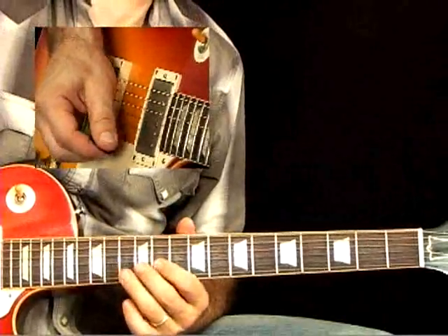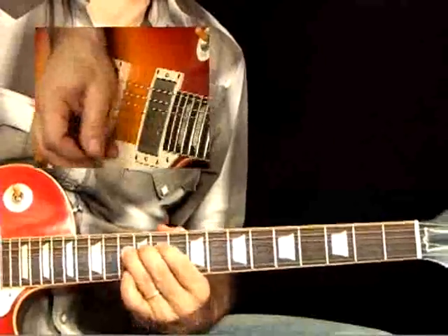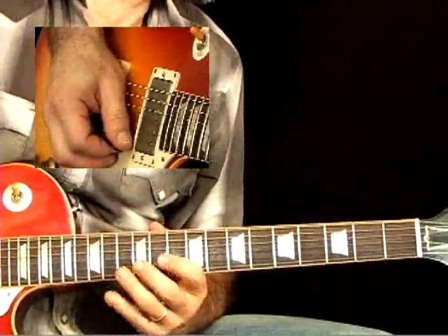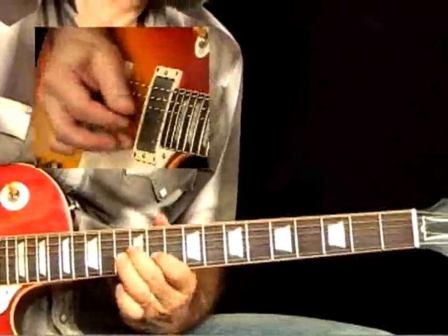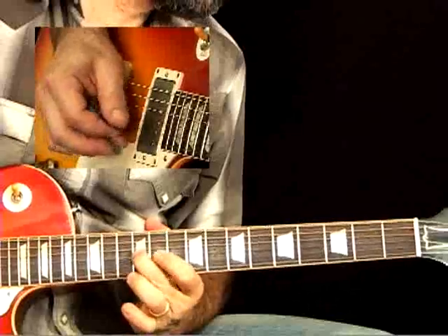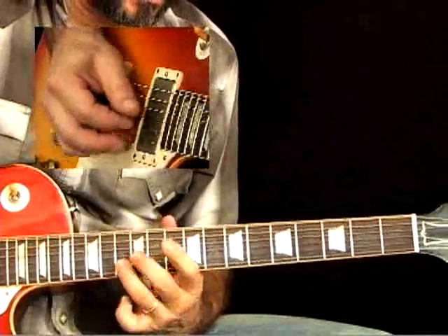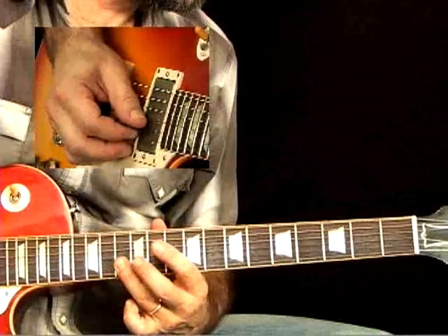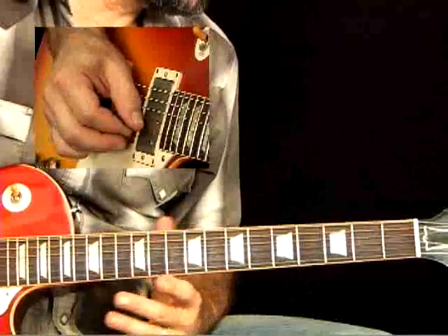Here in bar six, I bend the 13th fret — the second up to the major third — release it right away and pull off. Then land on that sixth and go back to the root note. That alternating, pivoting off the root note with the ninth — which is also the second, C — and that sixth, is another BB King signature.